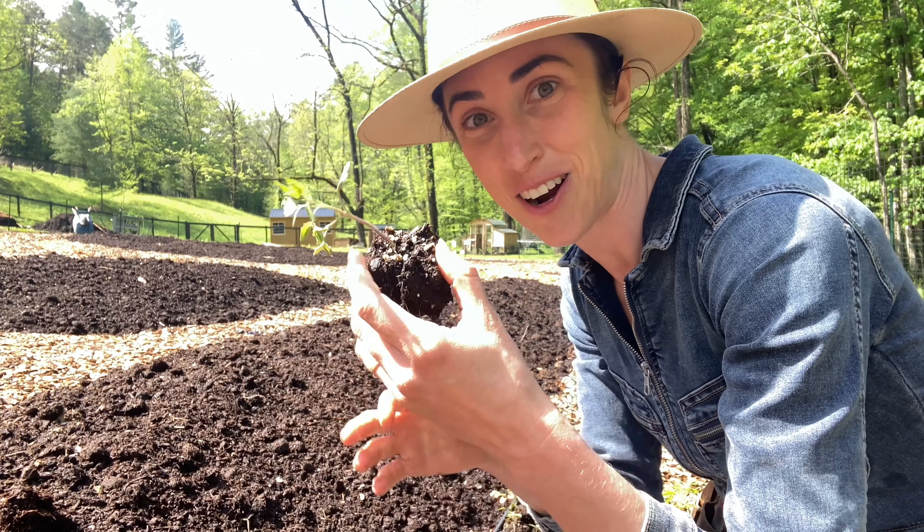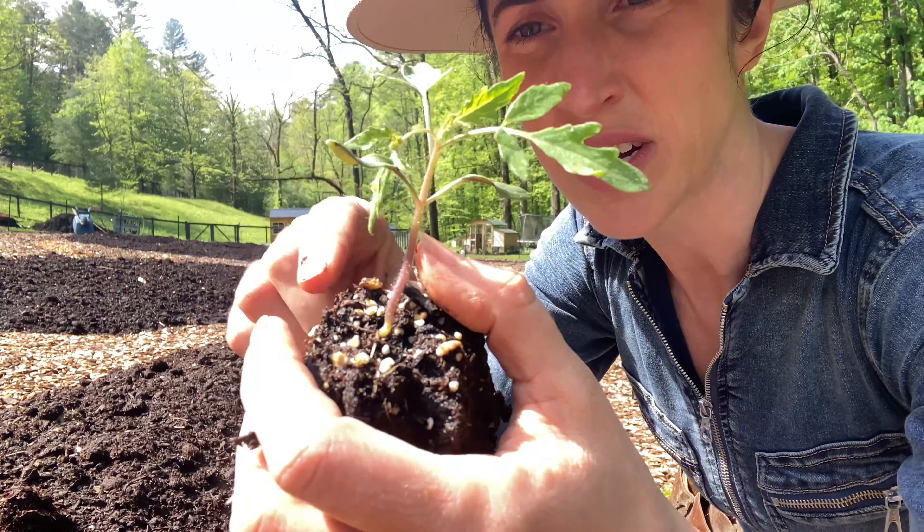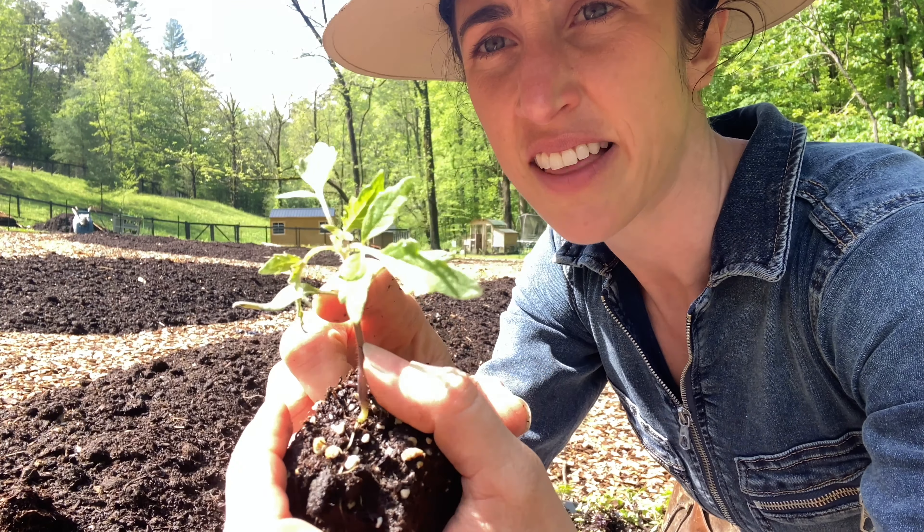We are planting tomatoes. I have been hardening these off for a couple of weeks now and we are past our frost date. So what I'm first going to do is trim the cotyledons - these first seed leaves that look different than the rest of them. I'm going to plant them deeper so that way they are covering those nodes.